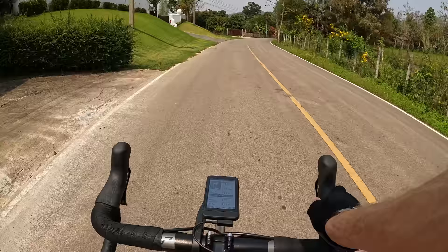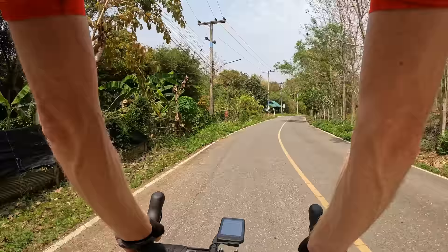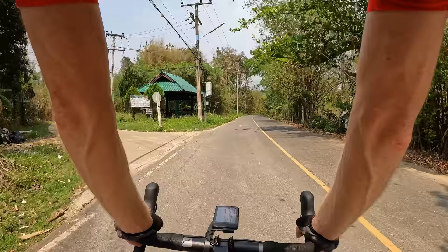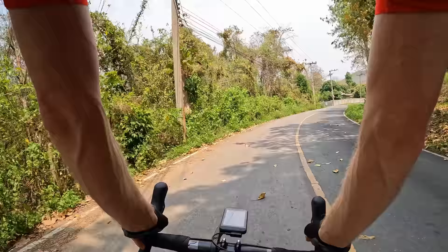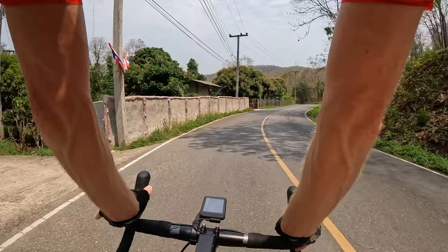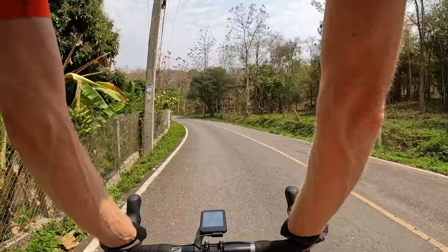Our next turn is 1.4 kilometers away, turning right. The other thing I wanted to mention is how it connects to Strava. A lot of people who use GPS computers will be connecting to Strava, and we upload all of our rides publicly. I have mine on automatic uploads - I've connected my Strava account to my Trim account so whenever I finish my ride and connect my phone it'll automatically upload to Strava. Tuin does hers manually by clicking on the activity on her history page and clicking upload to Strava.